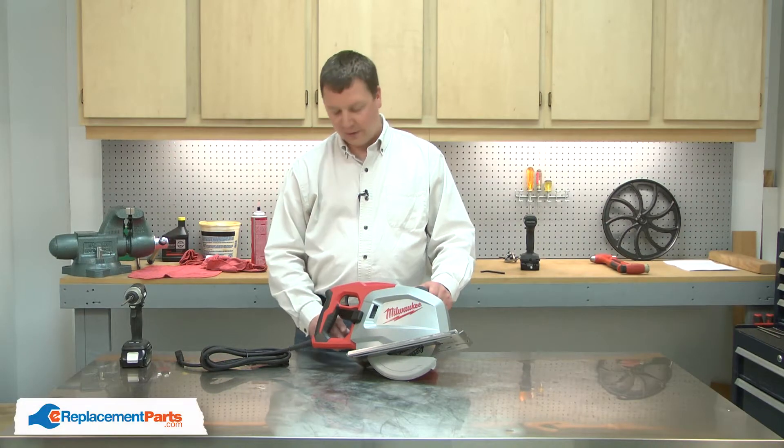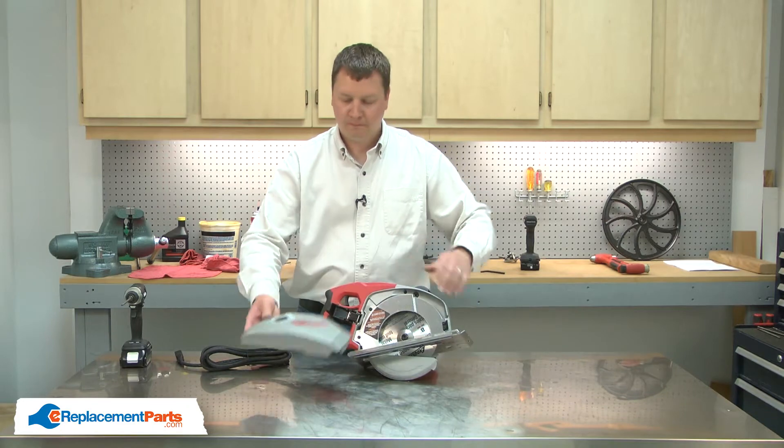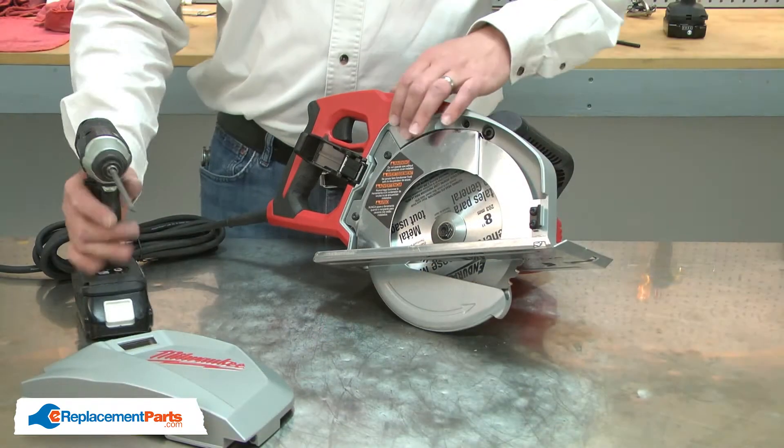I'll begin by removing the blade cover. Next, I'll remove the inner blade guard.